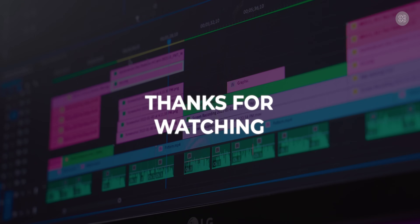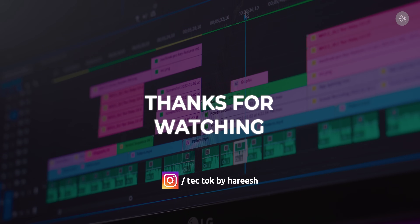Thank you so much for watching this video. If you want to contact me, you can find my details in the description. If you're interested in more videos like this, please support the content by subscribing to my channel, Tech Talk.